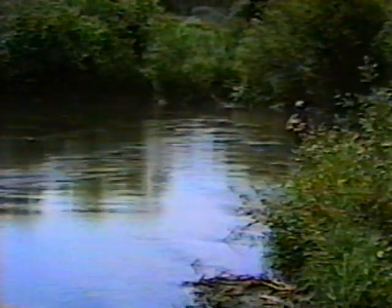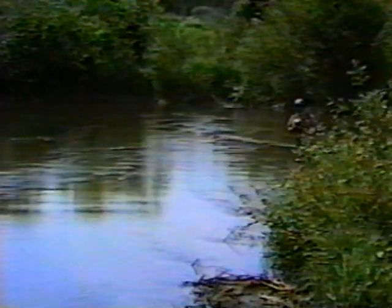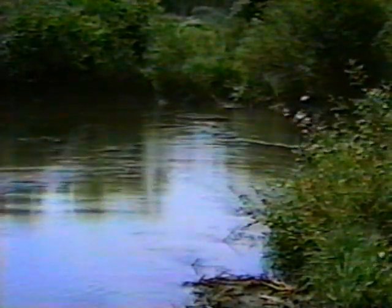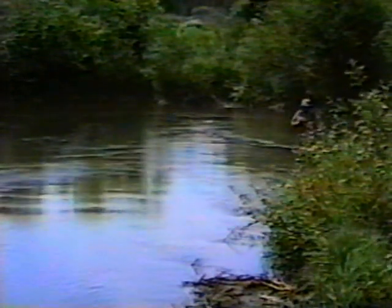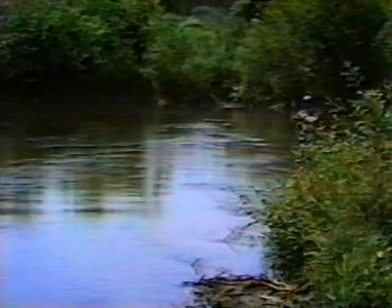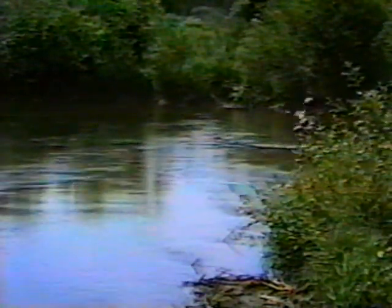I've got a lot of leader problems here. There he is — that's a decent brown trout. He's gone.